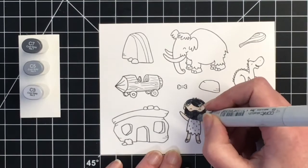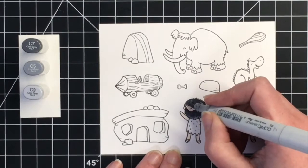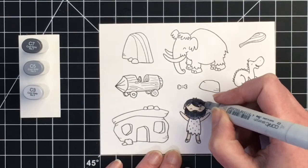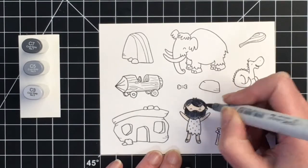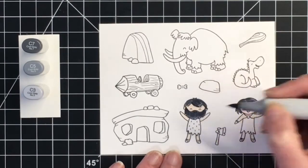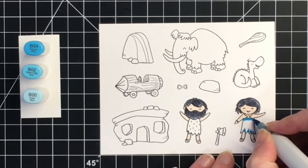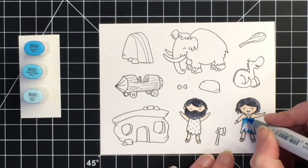You can leave the flicking out for the smaller hair areas. These are tiny images so if you're not comfortable with the flicking technique you can absolutely just go ahead and color these in solid.